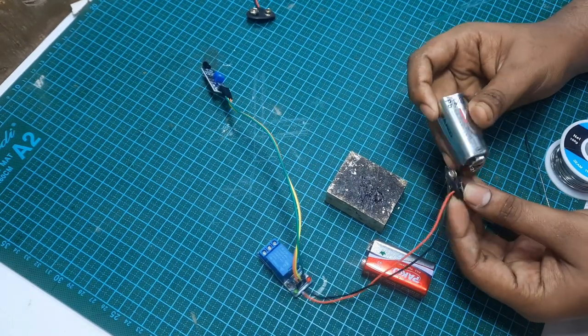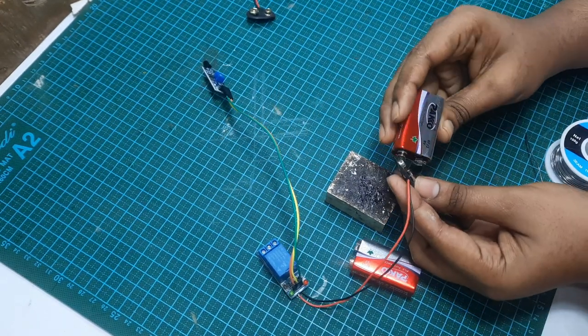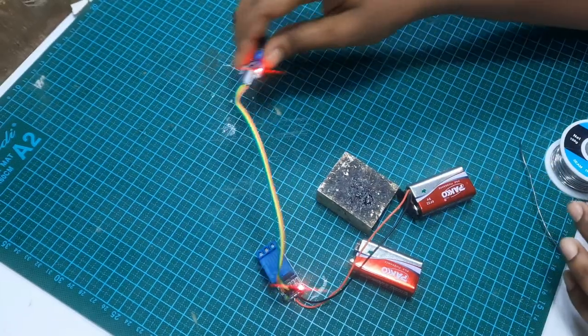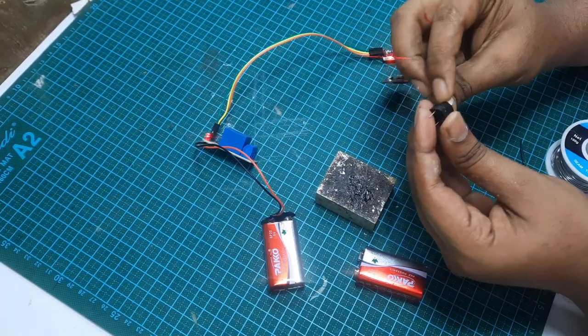I am going to connect the battery. And in this video, this is a VIP action. We are going to connect the VCC with the bigger parts of the circuit.